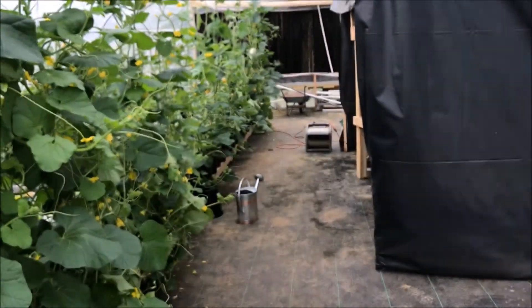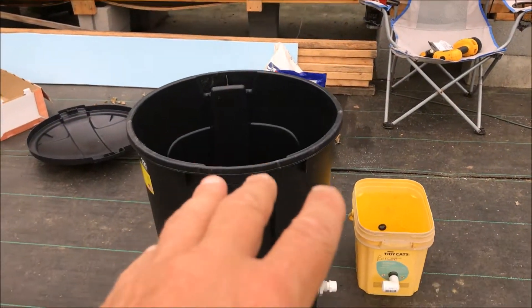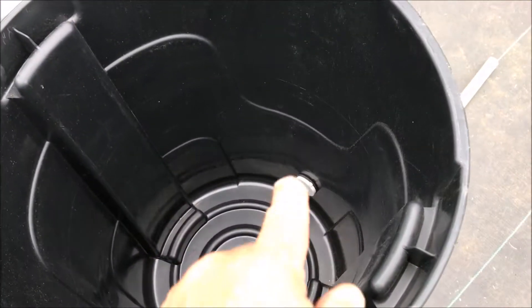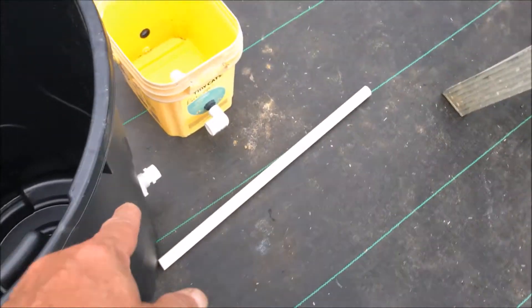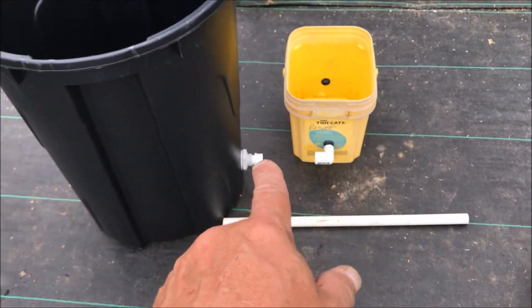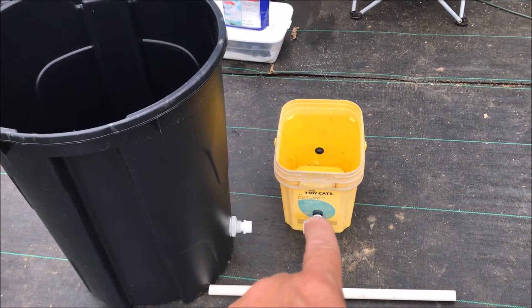That's given the fact that you've got your soil mixture right and it wicks. So here's what we got: I bought a trash can — a black one to keep the algae down — and I bought a three-quarter inch bulkhead. That's going to give me three-quarter outside the reservoir that I can run to my float level tank.